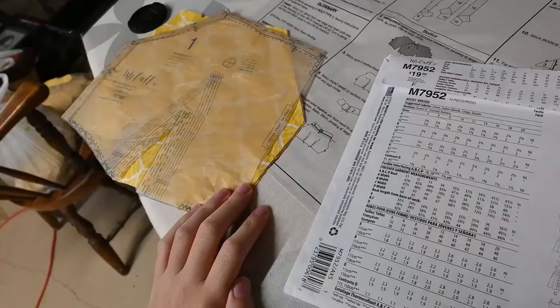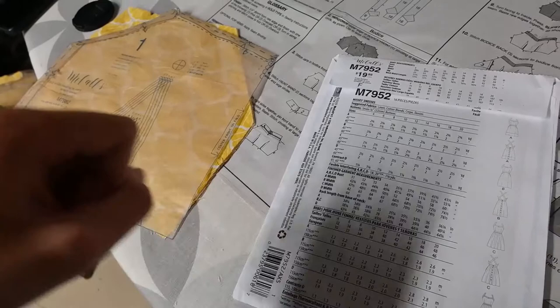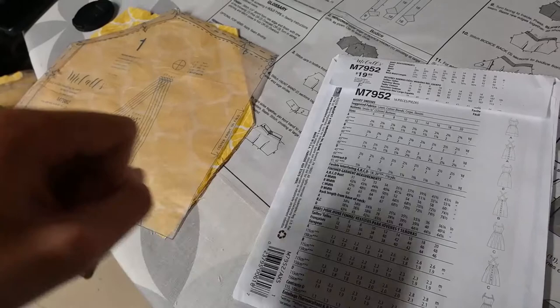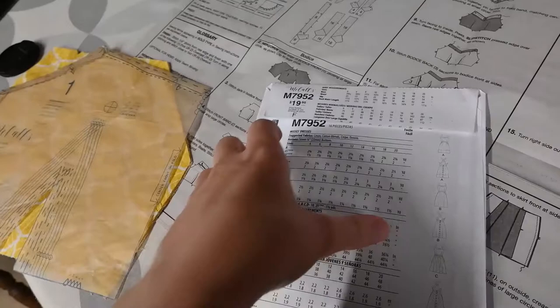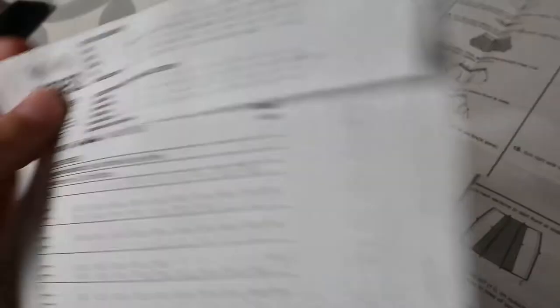The last time I reviewed a McCall's pattern it was for the skeleton baby doll dress. I said the dress was way too big for me and I made a lot of mistakes. Back then I was basing all measurements off of the body measurements — I'm a 33 inch bust, 26 inch waist — so I would choose a size 10 or 12 and make adjustments, figuring it was better to cut big and go small rather than small to big.